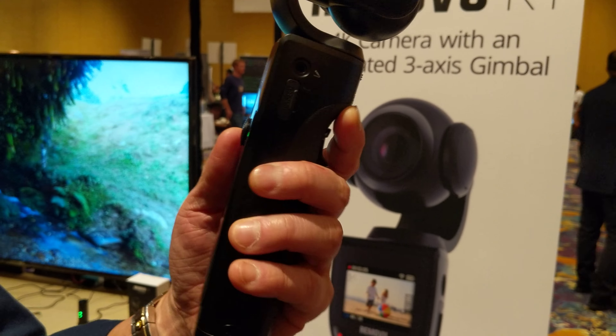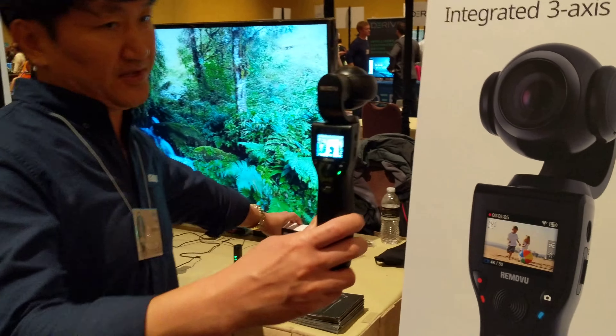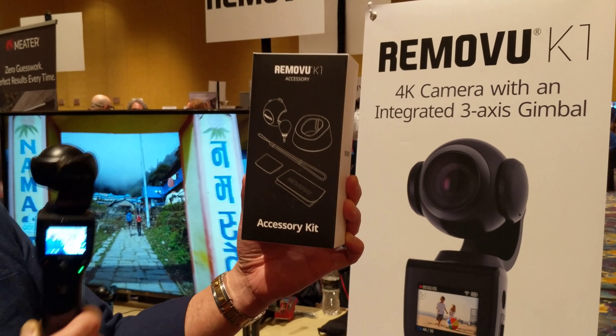Does it have a built-in microphone? Yes, this is a built-in microphone. That's awesome. And if you want to use it professionally, we encourage you to buy an external microphone.